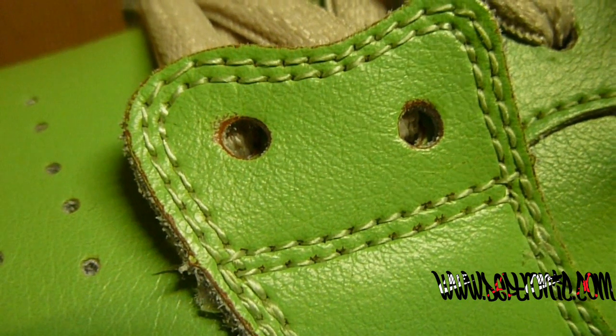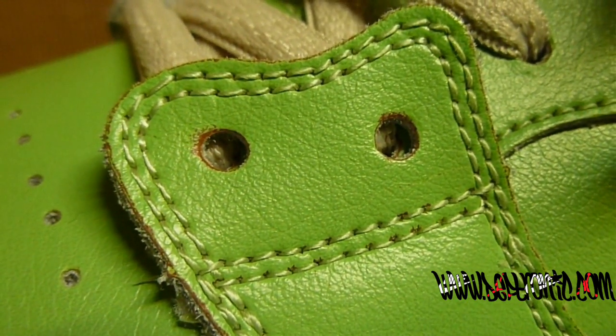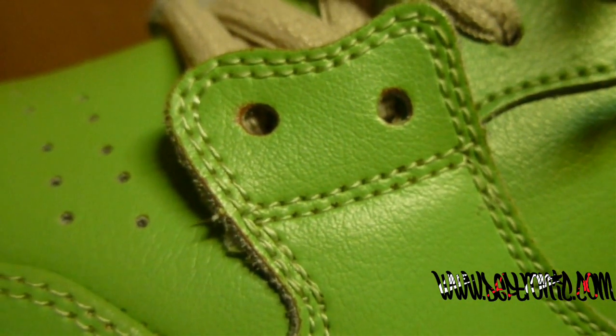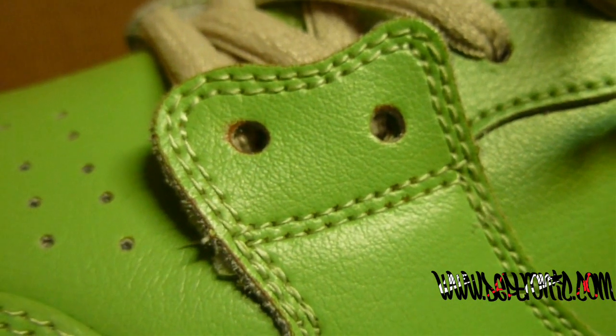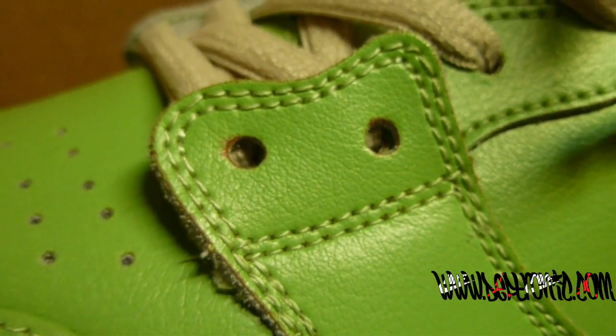Next we're gonna show you on the feet. These retail for $108, and they're currently at the hypebeast price of $250 to $300. These are also limited, I heard, to 1,000 pairs. I love New York, I'm from New York, so I got these.